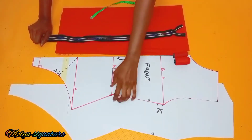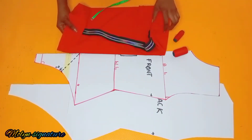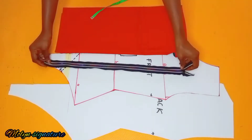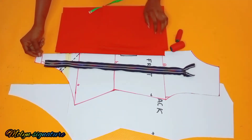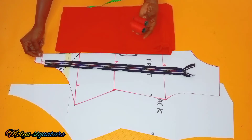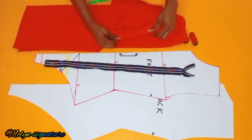On our work table I have my pattern paper — my front and back pattern paper. I also have my zipper; I'm going to be using this zipper because I love the fact that it has two sides. I also have my fabric here, which looks like a spandex, and my matching colored threads.